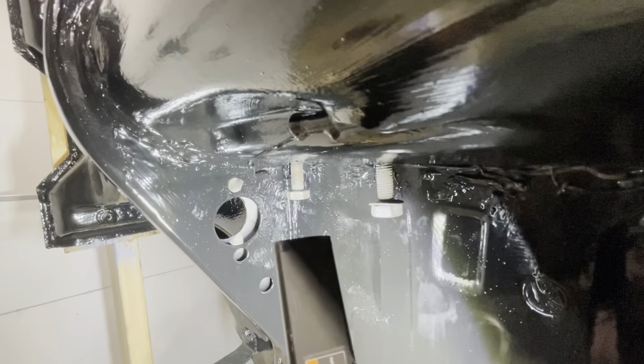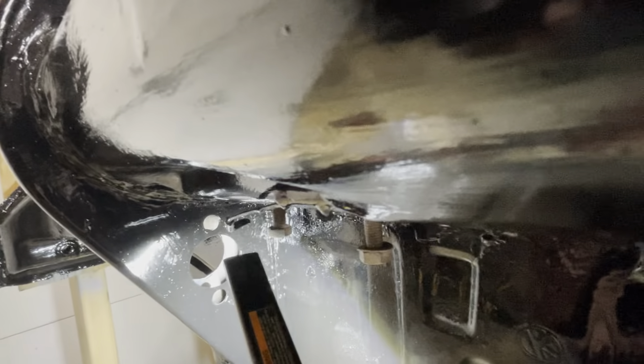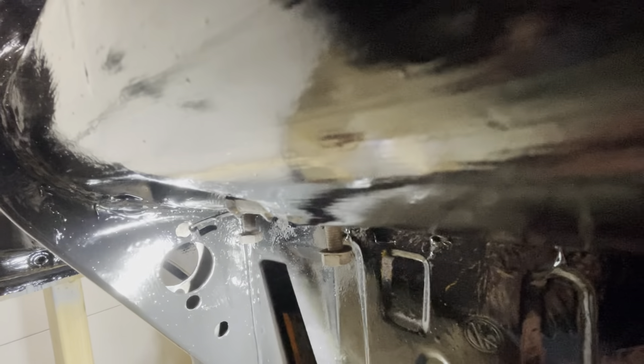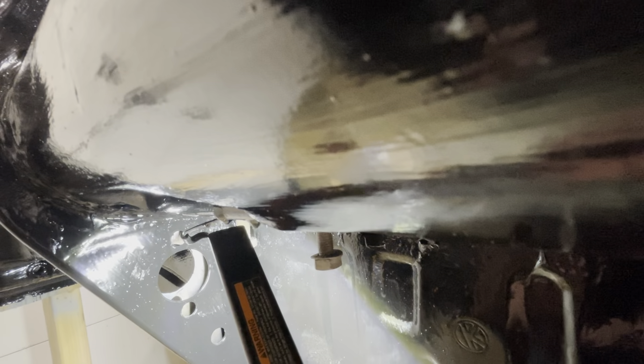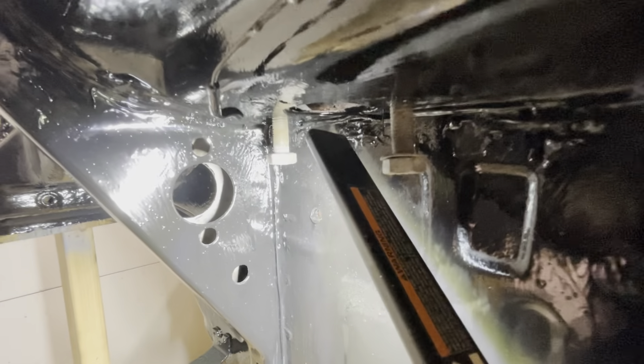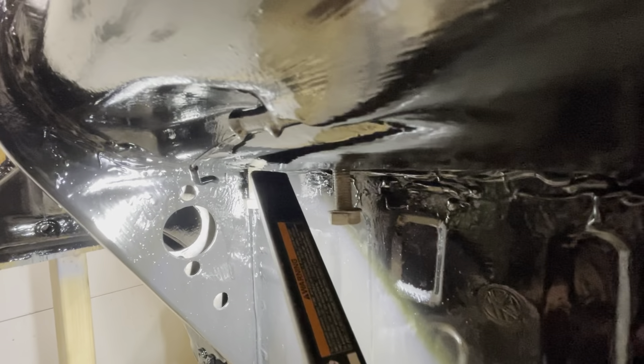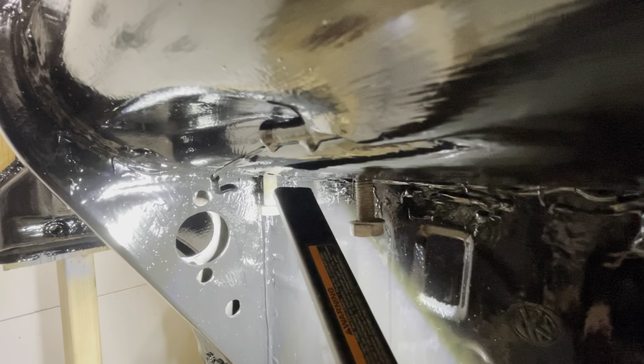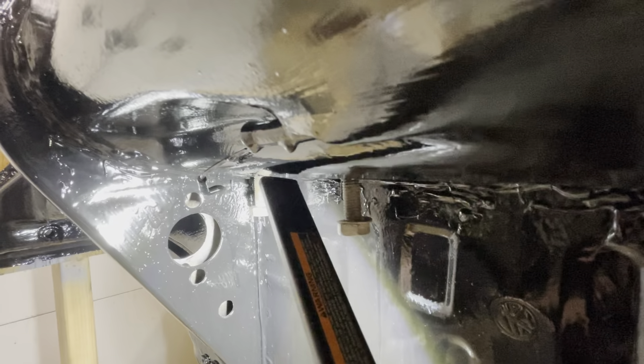Up here in the front bulkhead you can really see the two-piece component nature of the bulkhead. The spacers go right in there between the two pieces and it ensures that the bulkhead doesn't collapse on you, that your master cylinder stays in the right place, and that when you go to press the brakes you're not pulling the master cylinder back toward the car or pushing the brake pedal into the master cylinder more than it needs to be.